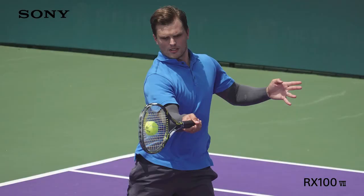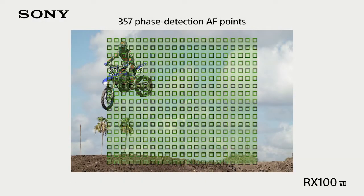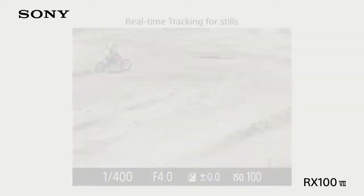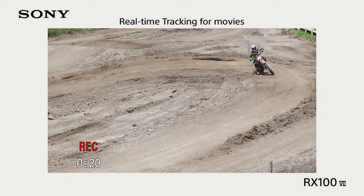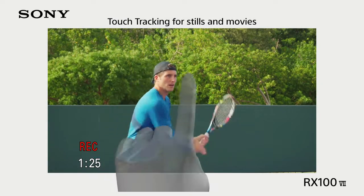Number three: 24.2 megapixel CMOS APS-C sensor with 3x zoom lens covering 24 to 72 millimeters, with optical image stabilizer. Features Dual Pixel CMOS AF with phase detection, DIGIC 7 image processor, and ISO 100 to 25600.